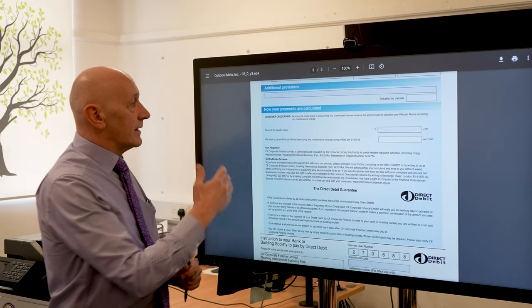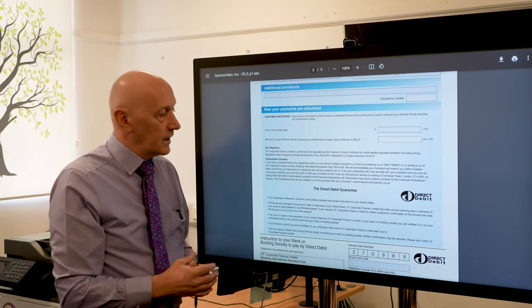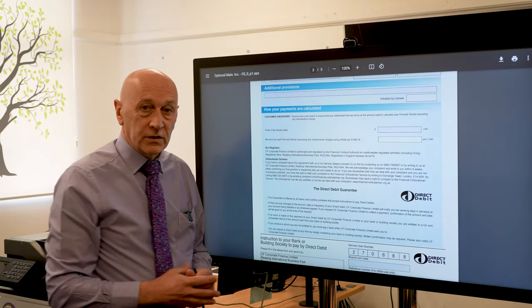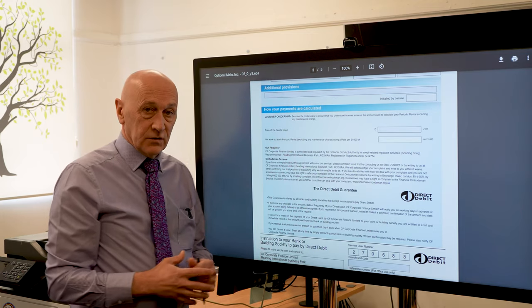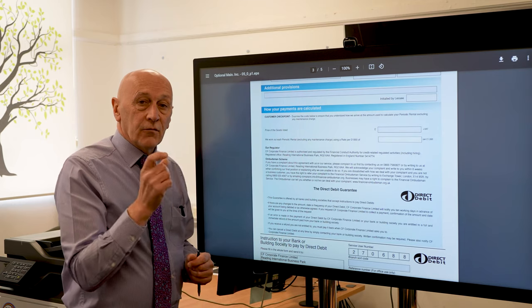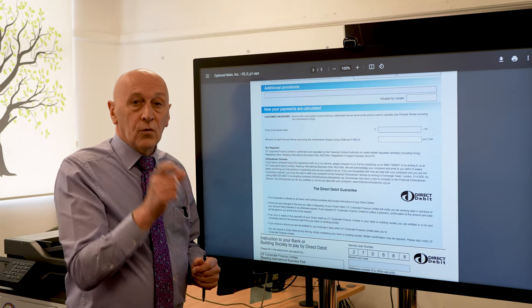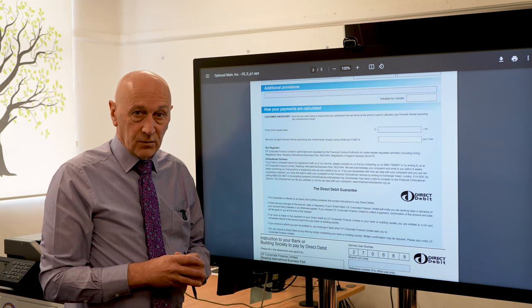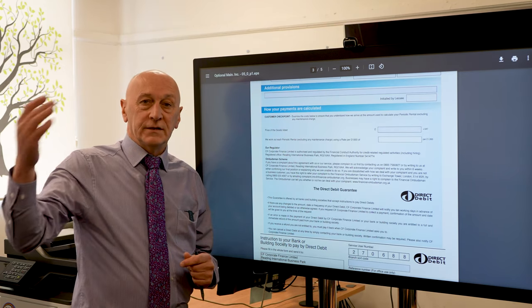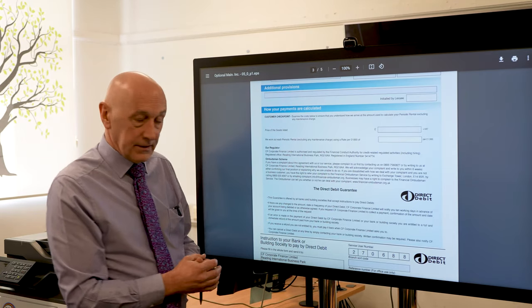Lastly on this page, how do you calculate the deal? Initially on the document itself it says the price of the goods listed. The guidelines out there state the recommended retail price — the equipment you're buying should be no more than 70% of the recommended retail price. It's an aggressive marketplace, you should be nowhere near 70%, but that is the maximum that should be financed.